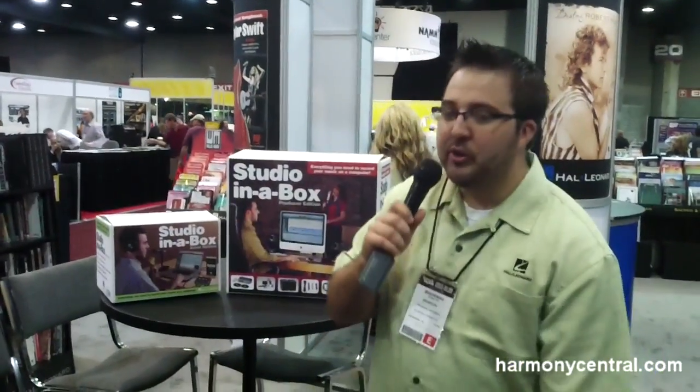My name is Brandon Matthews. I work with Hal Leonard Corporation. I'm the Technology Key Accounts Manager here. And we're here at Summer NAMM 2011 in Nashville, Tennessee.